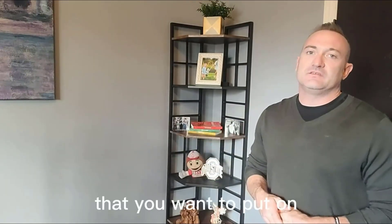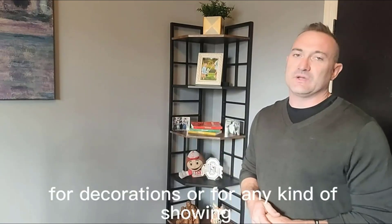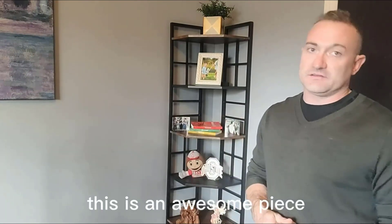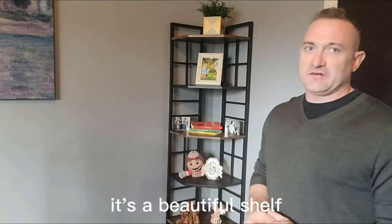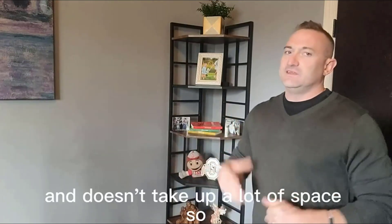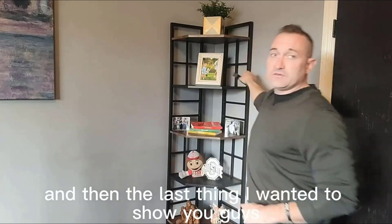It can handle a decent amount of weight, so if you've got heavier objects that you want to put on for decorations or for any kind of display, this is an awesome piece. As you can see by the design, it's a beautiful shelf — it fits right in the corner and doesn't take up a lot of space.